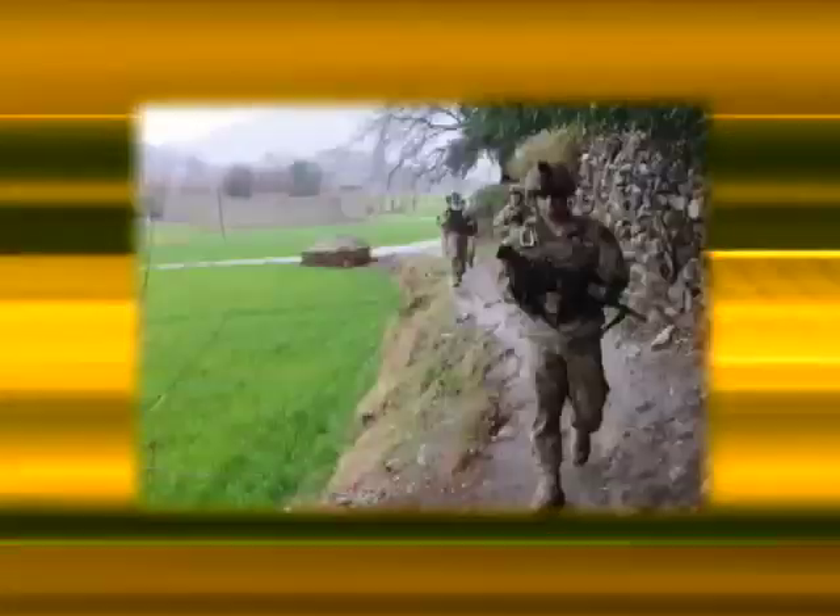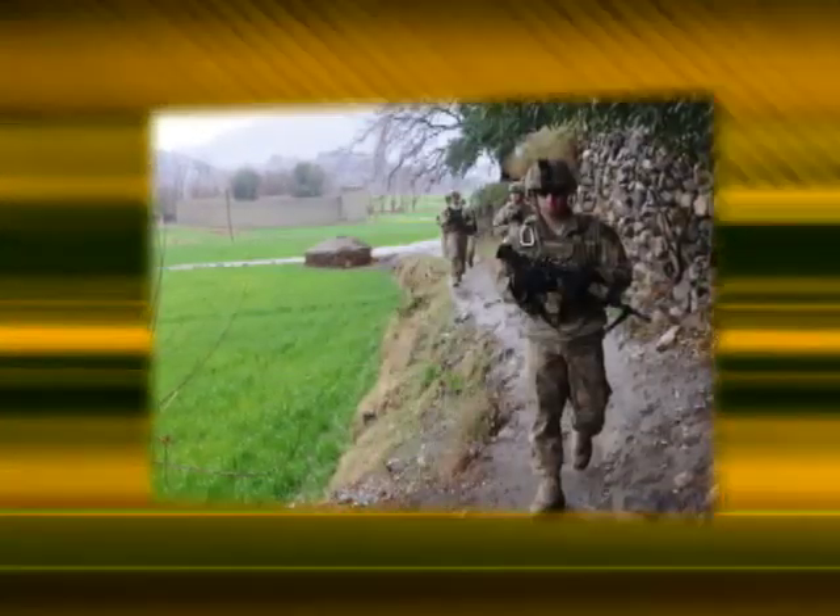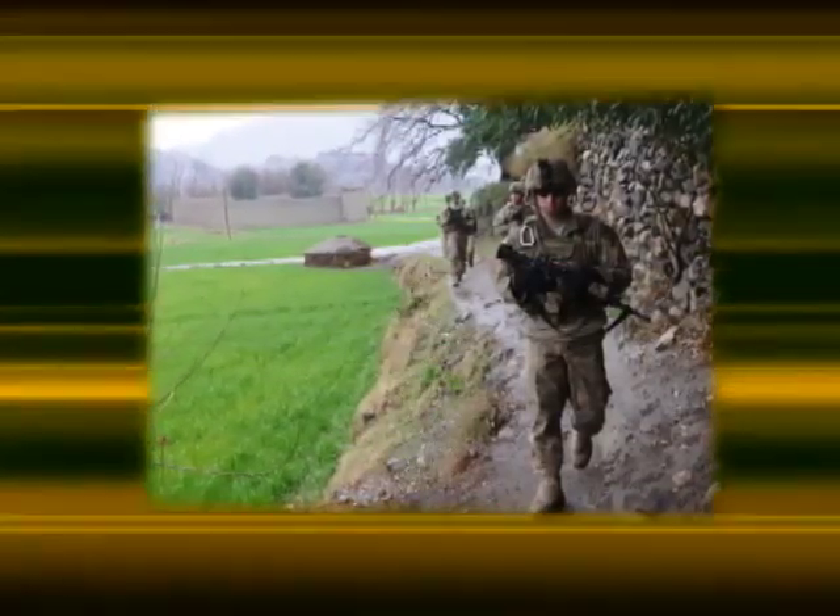The current UCP pattern is effective — certainly in the mountains it's very effective in Afghanistan — but we wanted to see if there was anything out there that could be even better. And the testing and the feedback from the soldiers clearly shows that the multi-cam pattern is even more effective in the Afghanistan terrain.